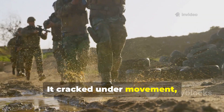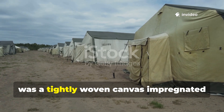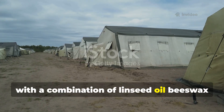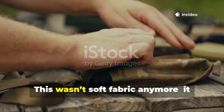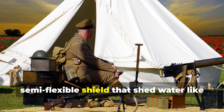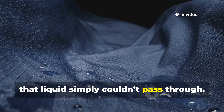It cracked under movement, making it nearly useless for trenches, river crossings and wet camps. The alternative that proved more reliable was a tightly woven canvas impregnated with a combination of linseed oil, beeswax, pine tar and sometimes lanolin. This wasn't soft fabric anymore — it turned into a stiff, semi-flexible shield that shed water like a metal plate. The mixture soaked into the fibers, expanded as it cured and locked the weave together so tightly that liquid simply couldn't pass through.